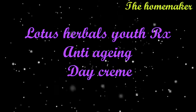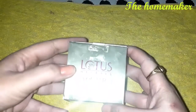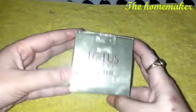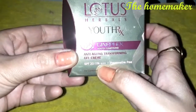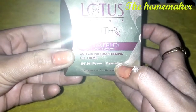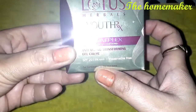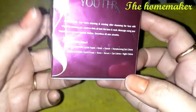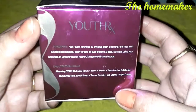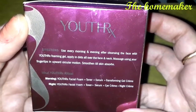The first product I am going to show you is Lotus Herbals YouthRx Anti-Aging Transforming Gel Cream. The best thing I found is that you don't need extra sunscreen during the daytime because you get SPF 20 with PA++++. This gives you great protection from UV rays. It is also preservative-free and suitable for combination to oily skin.